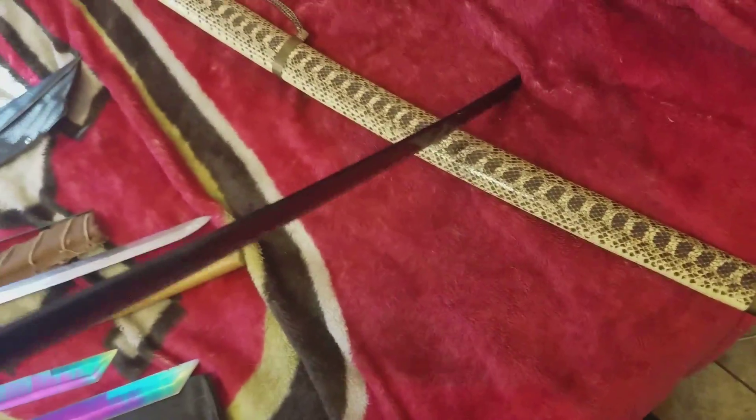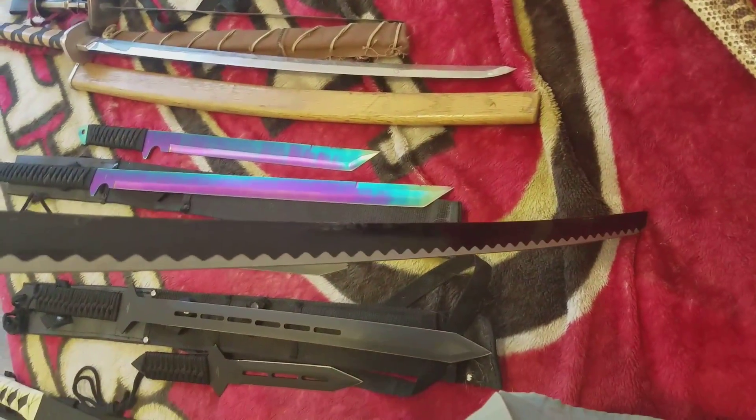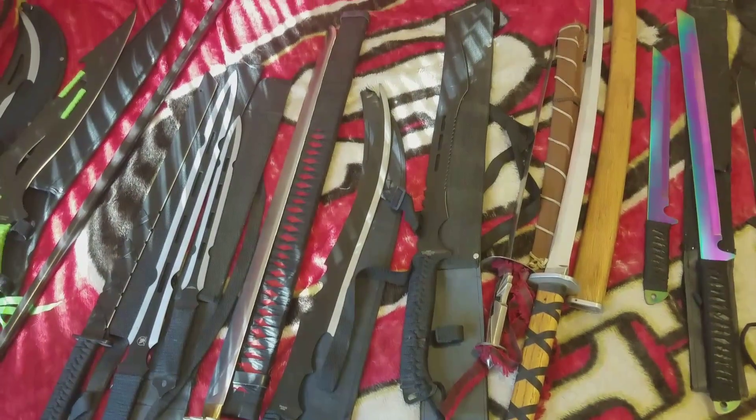My last one is this — it's a snake skin handle, I don't know if it's really snake skin but it's made to look like snake skin. There's a wax grease to protect the blade. I just wanted to share my sword collection with you — thank you, have a good day and God bless you.